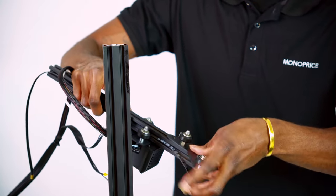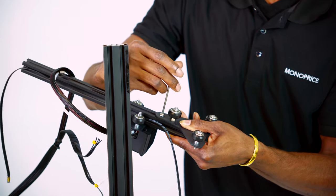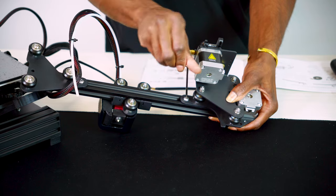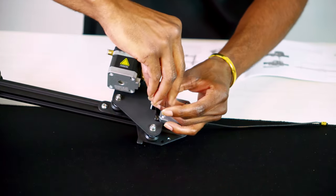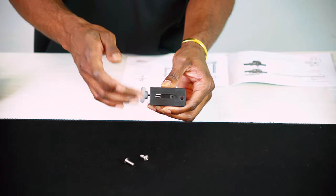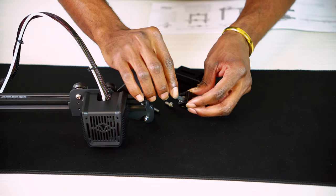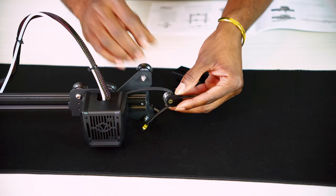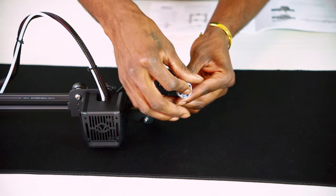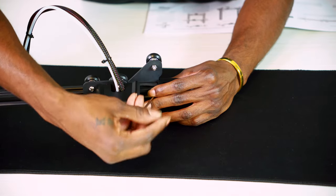Secure the z-axis passive block to the x-axis kit using the M5 x 14 screw. Next, we'll use the M5 x 14 screws to secure the entire assembly to the x-axis kit. Here we're going to take our x-axis tensioner assembly and disassemble it to allow the belt to insert into the wheel of the tensioner. Once inserted, reassemble the tensioner but do not tighten it fully.